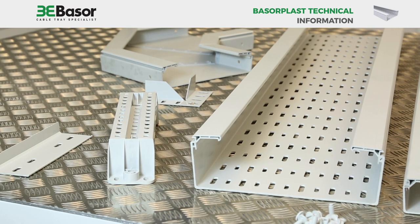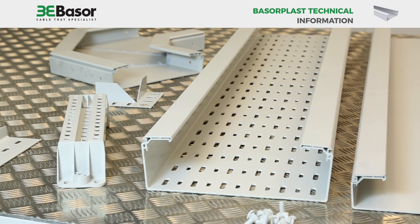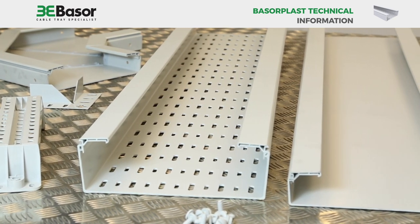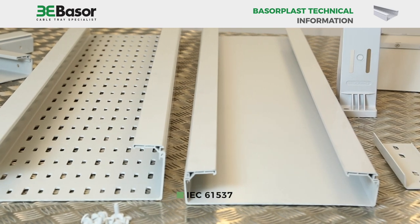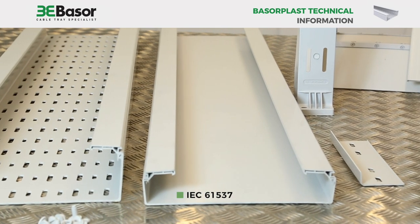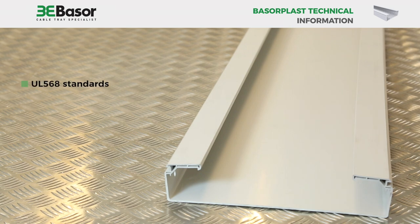Safe working loads are always a concern for cable tray installations. For Baserplast PVC cable tray, this is not a problem. Baserplast has been tested according to the IEC 61537 standard and meets the requirements of the UL 568 standards.